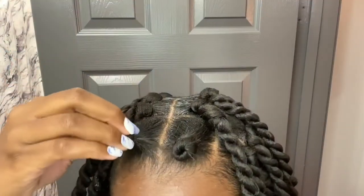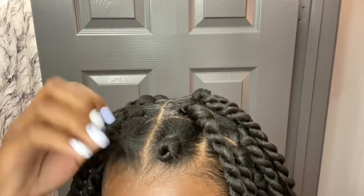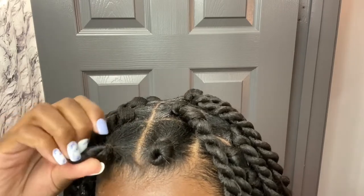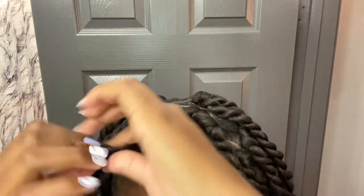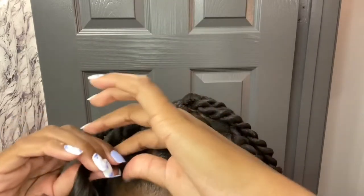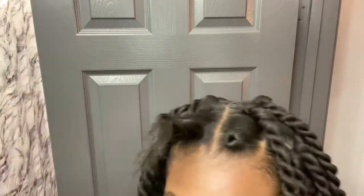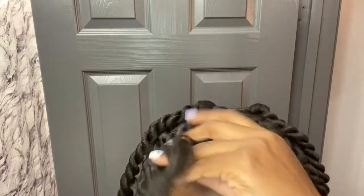To start off, I use two packs of expression braiding hair in the color number two. There are over 20 plus twists in my head, so two packs is a decent amount. Then I go in with my edge control and sleek it all around the four corners of my part.